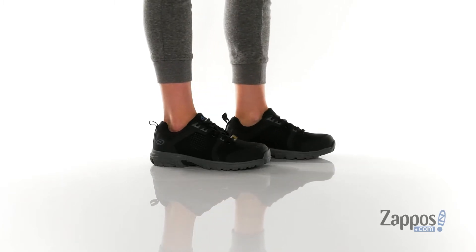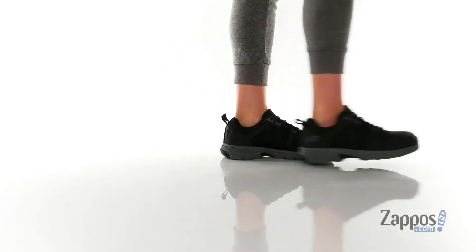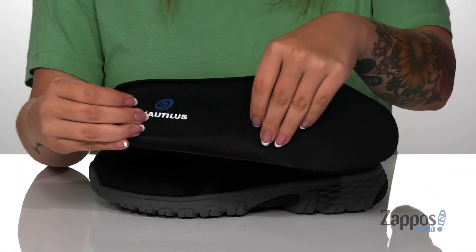These work shoes have a leather upper with a textile inner lining and they also have a removable insole that's nice and squishy, and it also gives arch support.